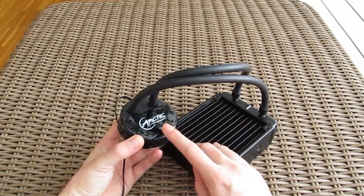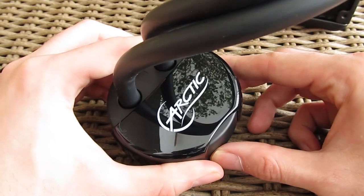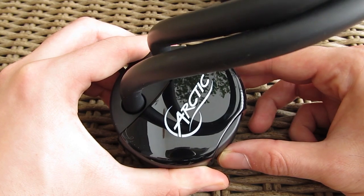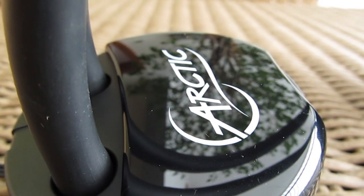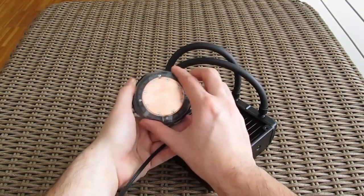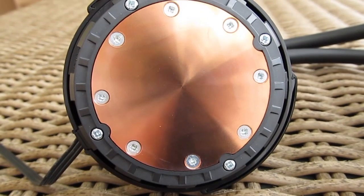The CPU block and water cooling pump are housed in a simple and elegantly designed casing with a non-glowing Arctic logo on top, which sits on a glossy part that we could live without. Turning the block to the other side, you will see a decently polished and large copper base which goes directly into contact with the CPU.